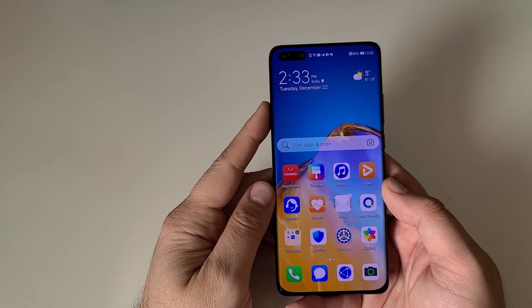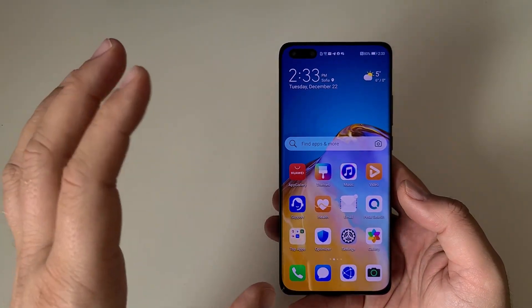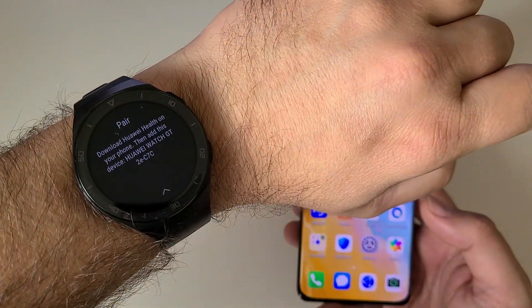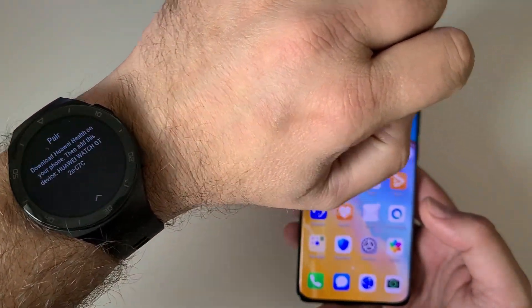Hi guys, Vieste here from WhenISpeaksTech. Yet another video for the marvelous Huawei P40 Pro and also the Huawei Watch GT2e.